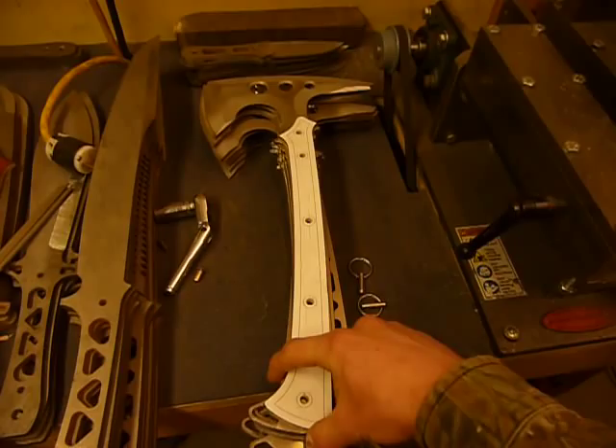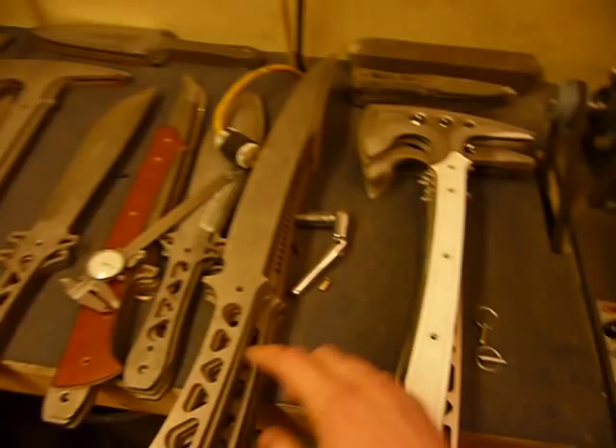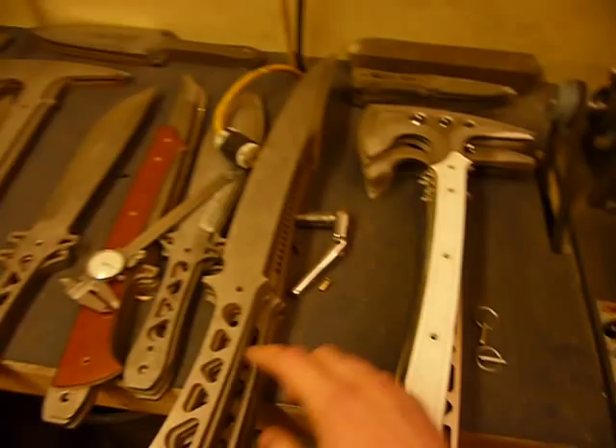So as usual we're behind schedule, but as soon as these are off for heat treat I'll be starting grinding on some of these Kodiaks and a few other things, and we'll try to get everything out there as quick as we can. Thanks for watching.